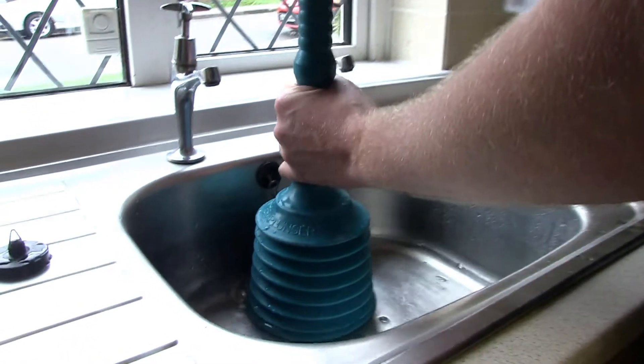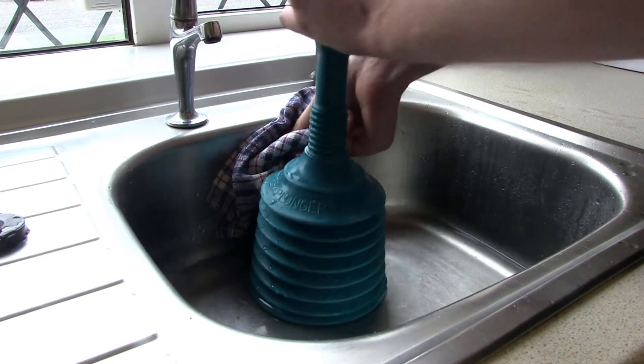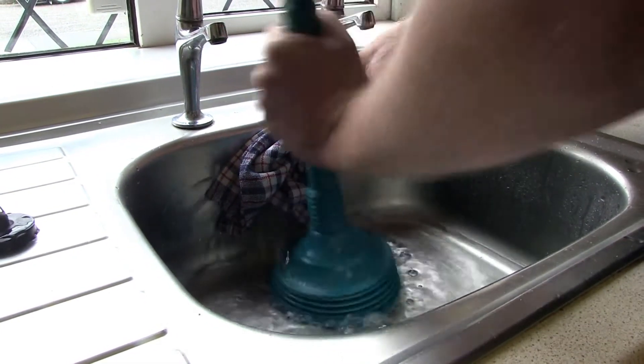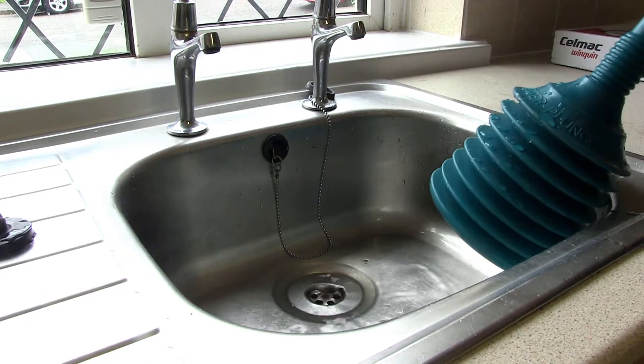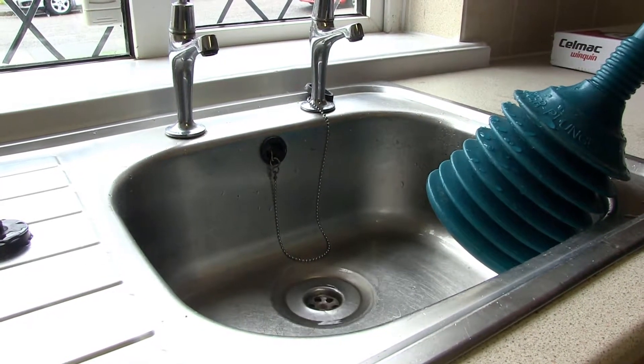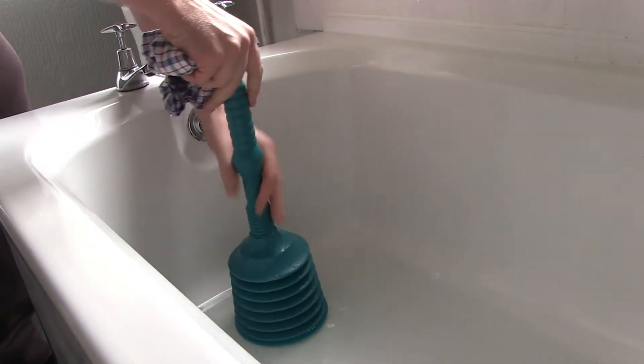Get the plunger directly over the sink hole and, using a cloth of some sort, block the drain and just keep pumping until the sink becomes unblocked.